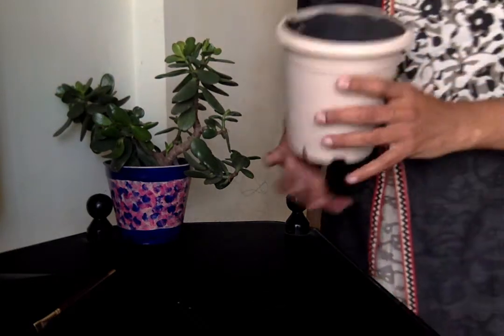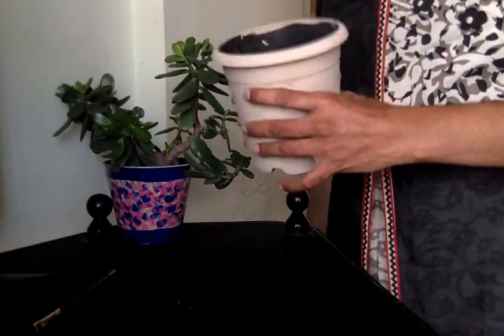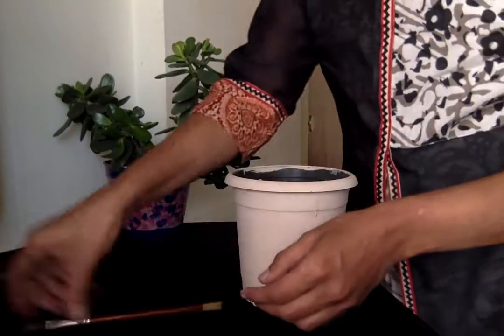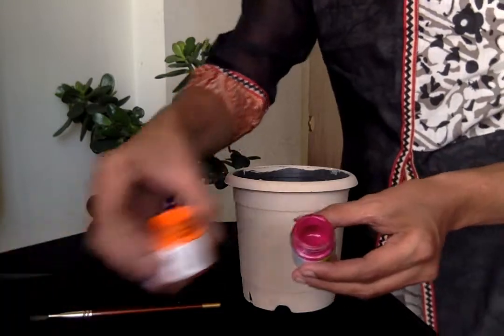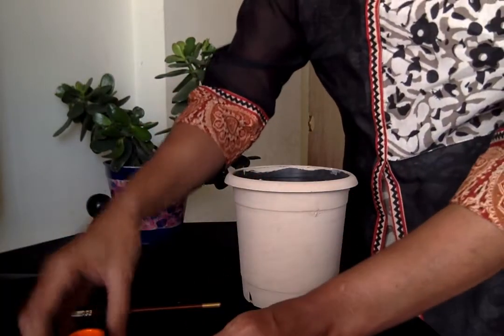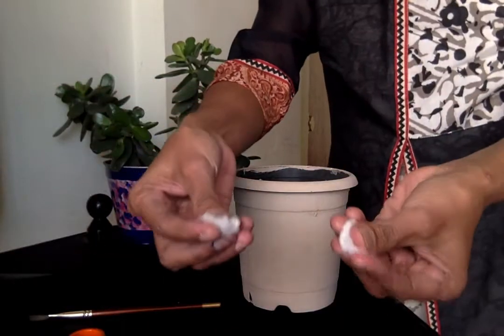First, we have a plastic pot, a flat brush, two acrylic colors — one pink and one orange. You can choose both. And two cotton balls.